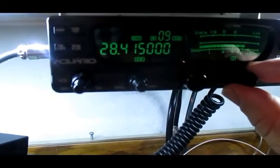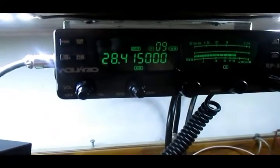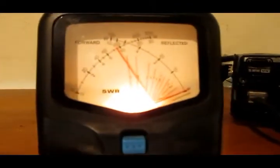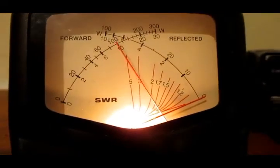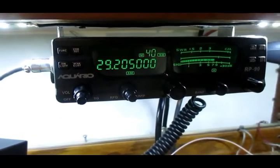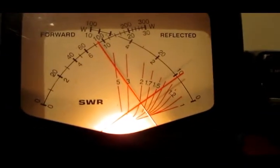Agora vamos... 28.415, aqui já é 10 metros, banda de 10. Vamos ver como ficou aqui. Olha lá a estacionária — 1.1. Vamos mais um pouquinho para frente: 29.205. Aí eu já começo a subir de novo, olha — estacionária de 2.